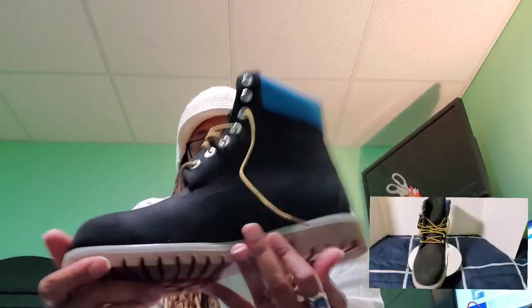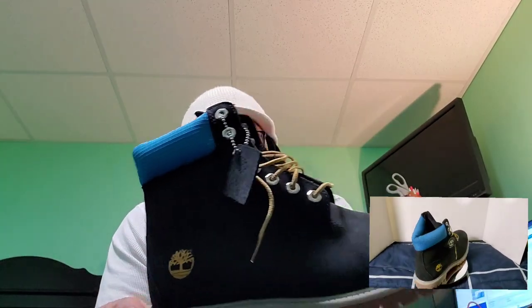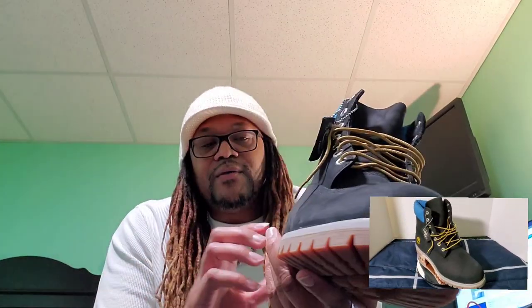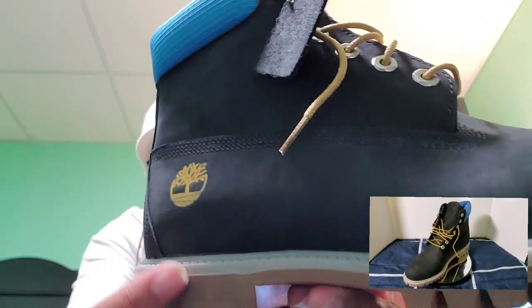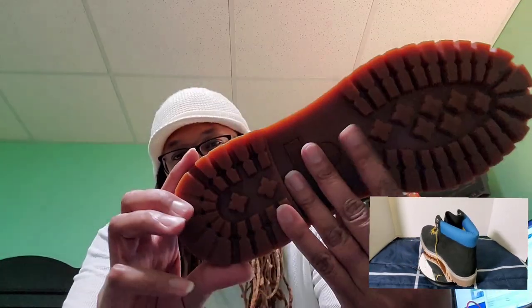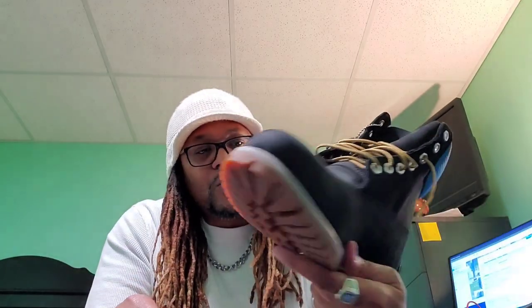Let's get right into it. This first one here is a black boot with a blue collar. Nothing real unique about it, but I just love the colorway they combined — black and blue, suede on the leather, blue padded ankle collar. You got gold laces on this one which I really love. The midsole is like a gray midsole, standard gum rubber sole. Really love this colorway, the color combination.